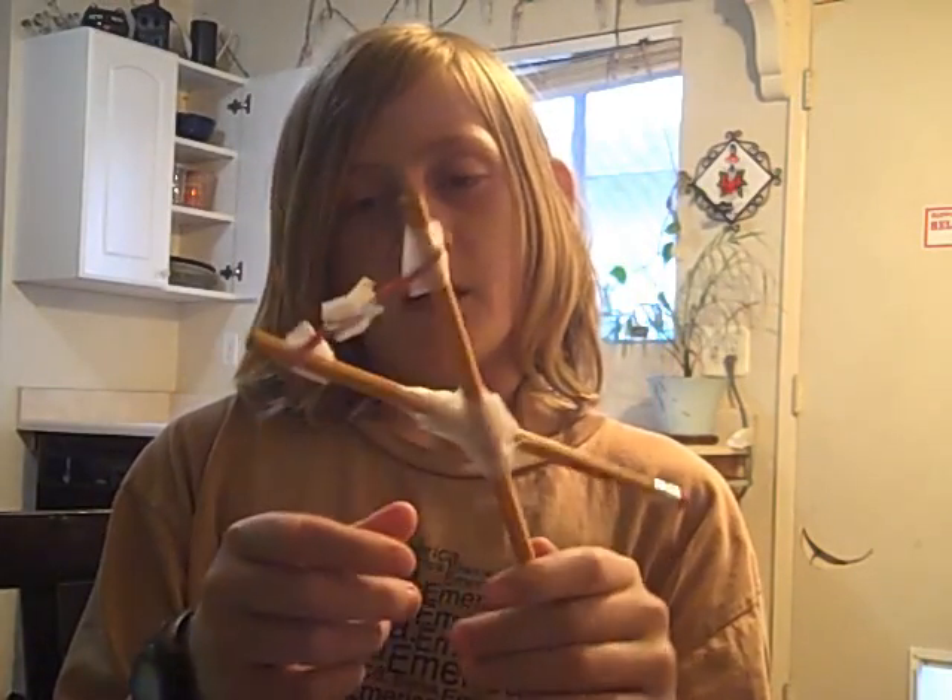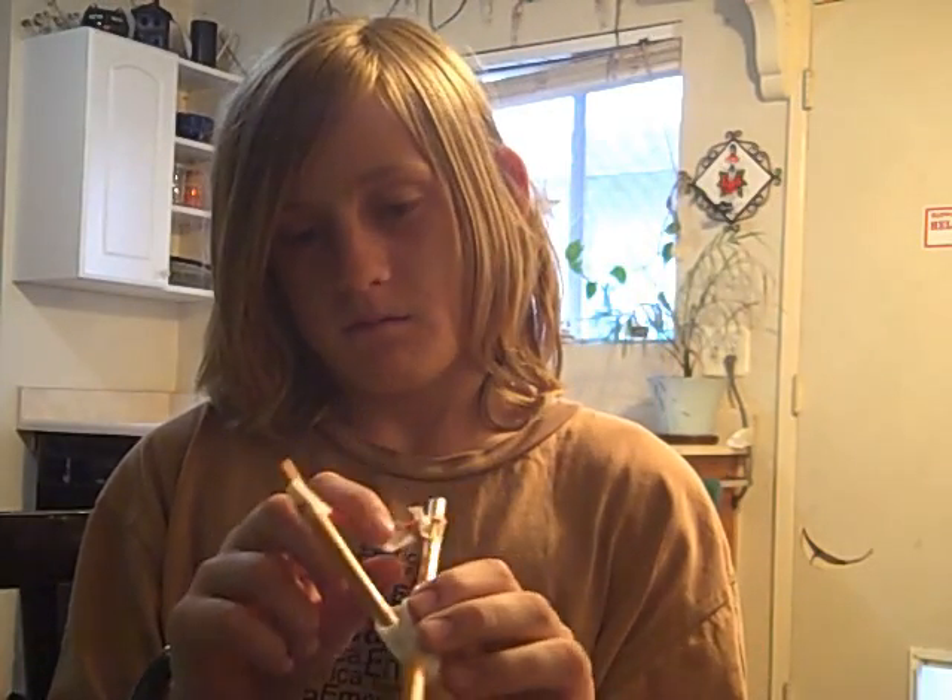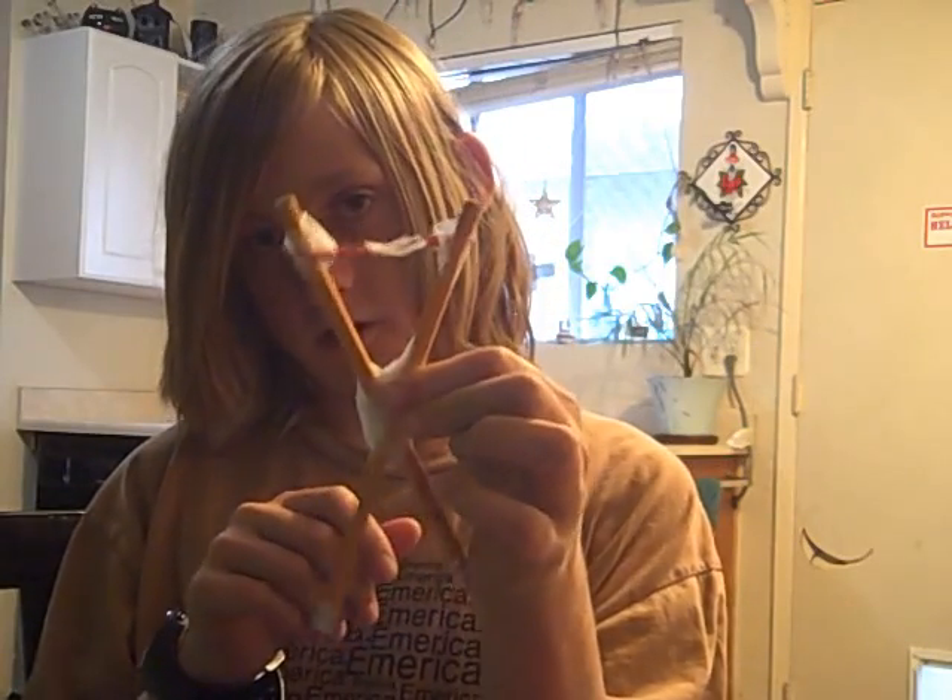Hey, this is Mr. Gold Skull and I'm going to teach you how to make an invention — a pencil, tape, and rubber band slingshot.